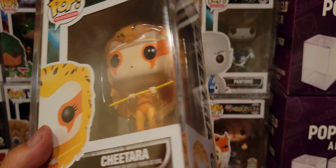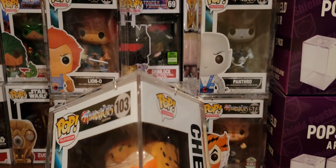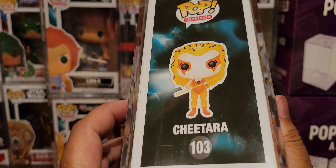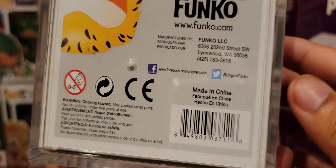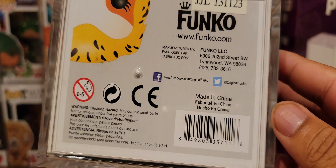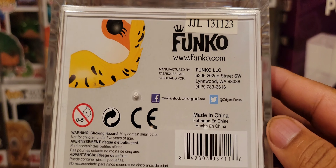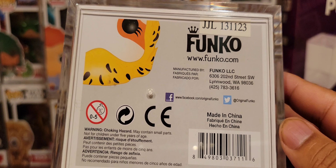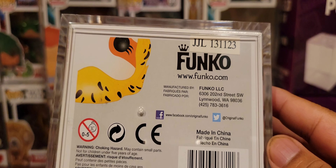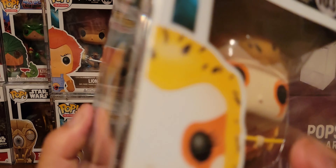You got Cheetara — that's her box art right here. Number 103. This was back in the day, original Funko. These are Facebook exclusives. Cheetara.